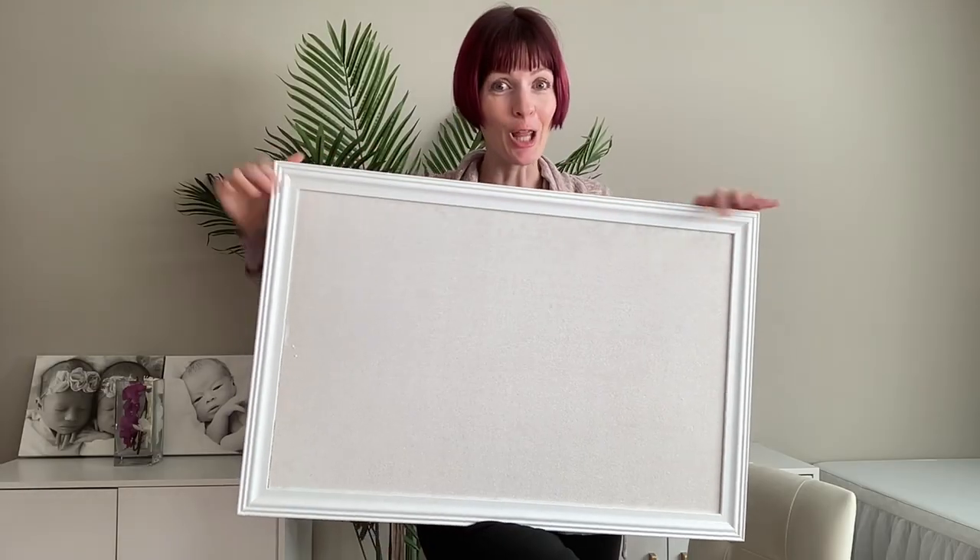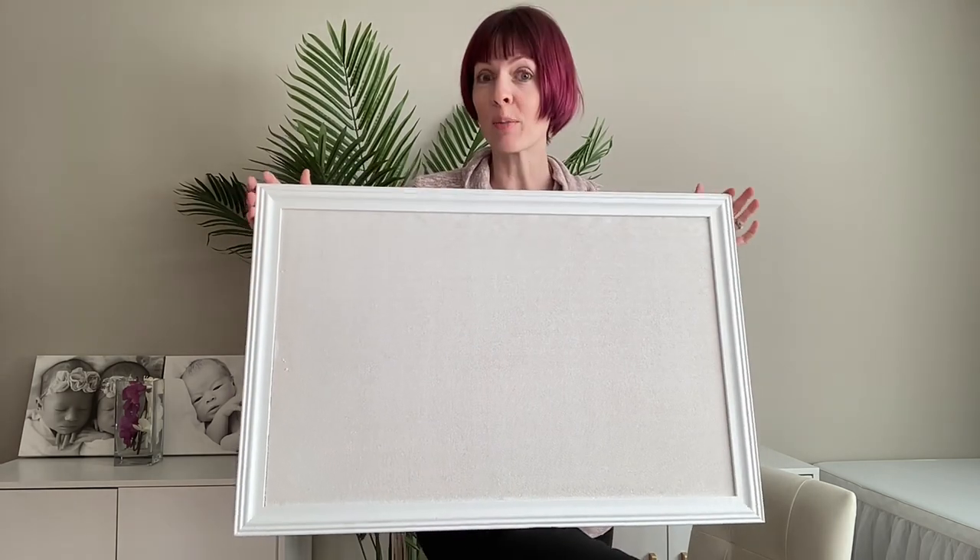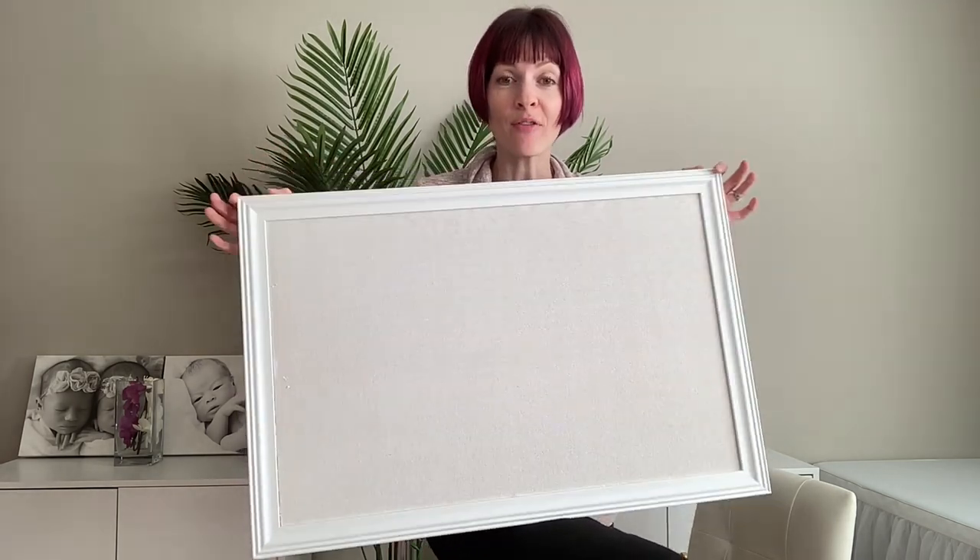I'm really excited. I love this cork board — a fun way to spruce up your walls, your bedroom, your office, you name it.